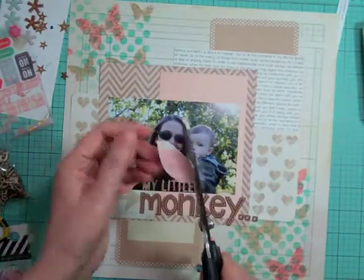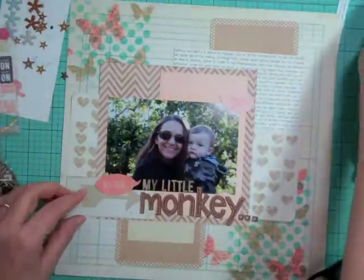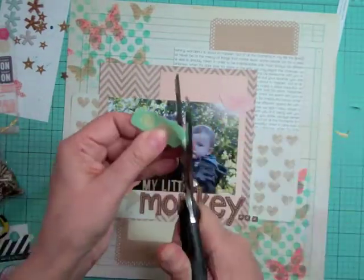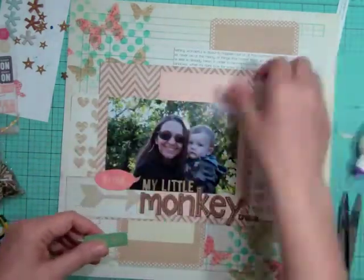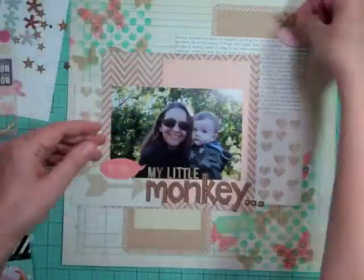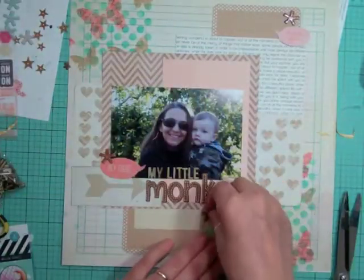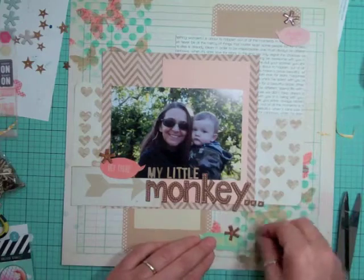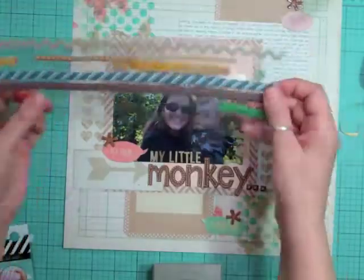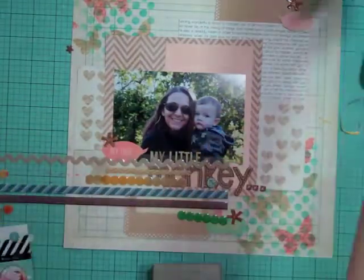These are speech bubbles that came from a Pebbles sheet — I cut out three little speech bubbles. The 'I love you' one — I almost forgot to glue it on the page, but it will be there in the final pictures. It's going to be a little bit more to the right of the page.